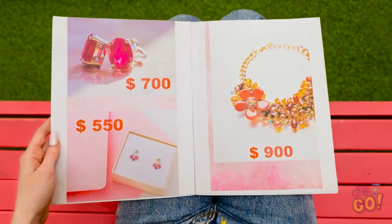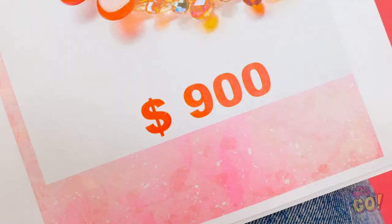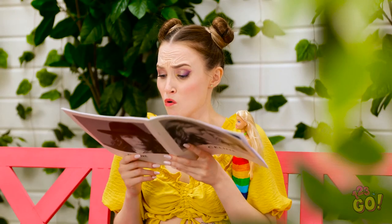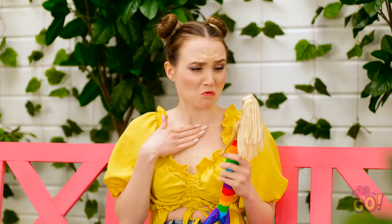Look at that dolly! Whoa — look at that necklace! It's stunning! Wait, how much? Nine hundred dollars?! Are you kidding me? Ow, my head is raining literature.